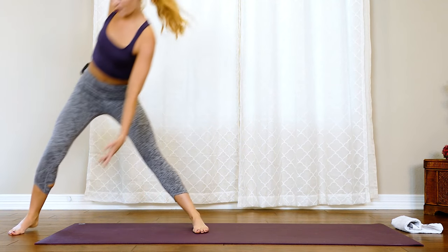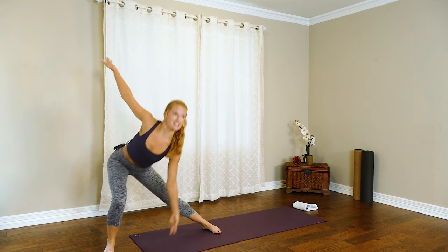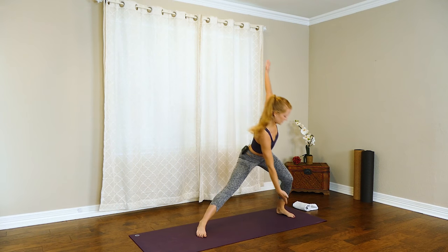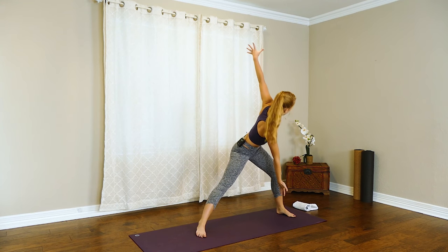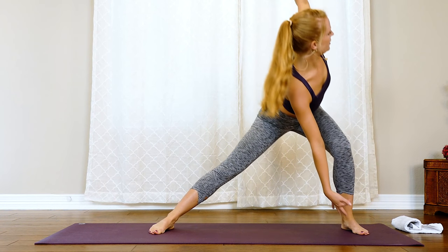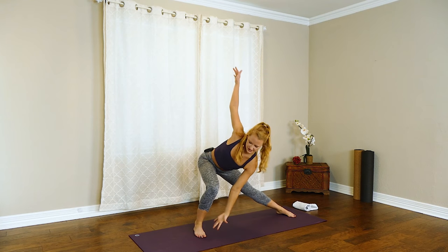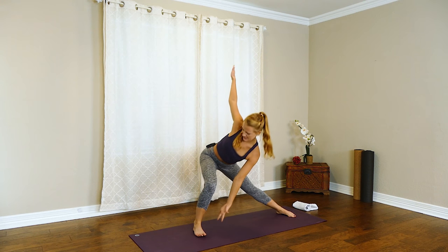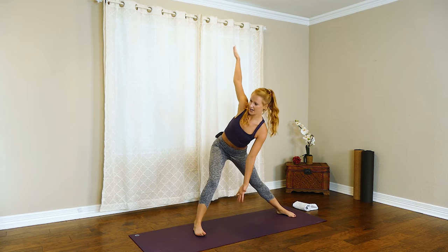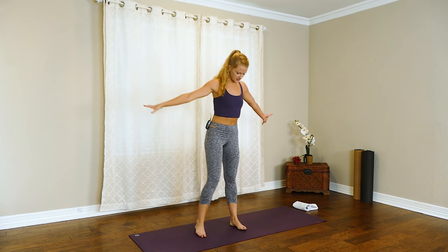We've got four more and then we hold it — three, last two. Now hold it to the left side, find a little pulse, reach those fingertips long. Four, three, two — let's take it to the other side. Reach, a little tap and pulse — four, three, two. Come back into the center.